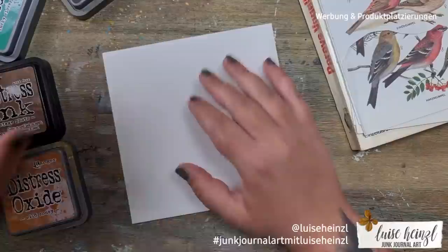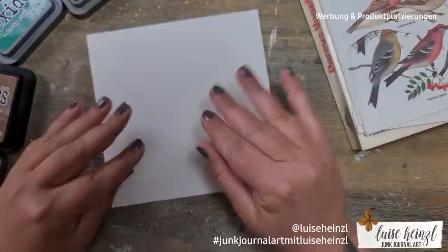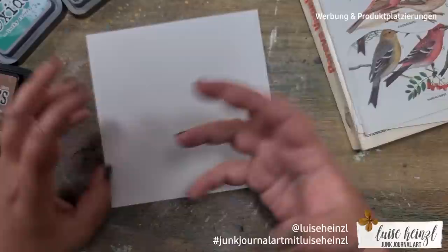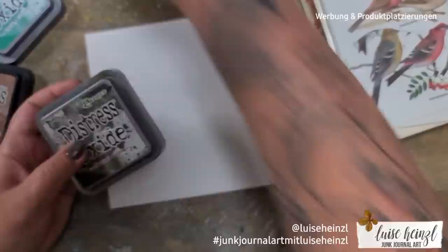I have a few here on my desk, and in this video I would like to show you how you can turn a white envelope into a piece of art, and also how you can make a really amazing background with those distress oxide inks. You can also do these techniques on journaling cards, any other journaling page, or similar projects.